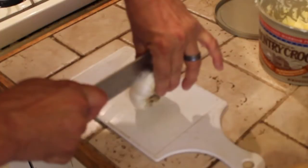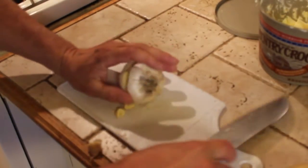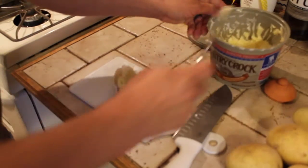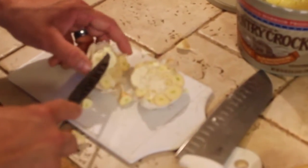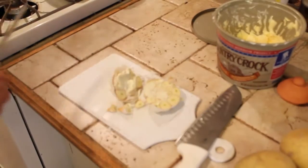So I'm going to show you how I make garlic mashed potatoes. Take that, rub a little bit of butter on there. I've got my oven going right now, getting it warmed up. I think I've got it set on about 350.